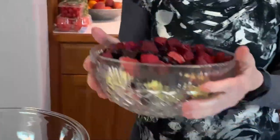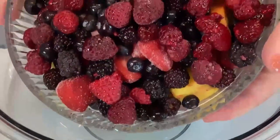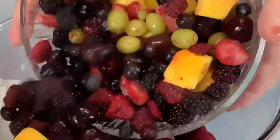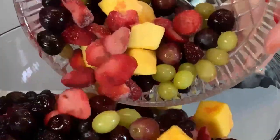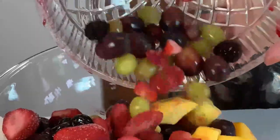I'm going to put it in a larger bowl. I can always bring it back to this decorative bowl to serve if I like, but I have a much better chance of getting some variety in each person's serving if I have room to stir it around. So just pour that into a bigger bowl.